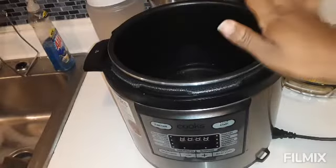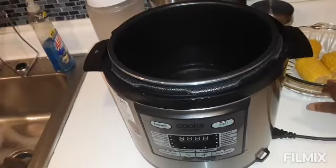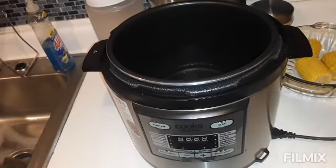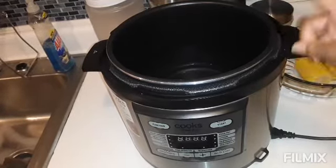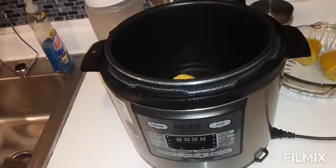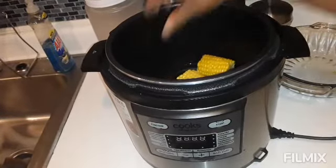Today I have a quick video. I have three ears of corn here and I'm gonna go ahead and put it in my Instant Pot — didn't feel like putting it on the stove. I already have a cup of water in here, I already have my butter in here, and I already have some salt in here.